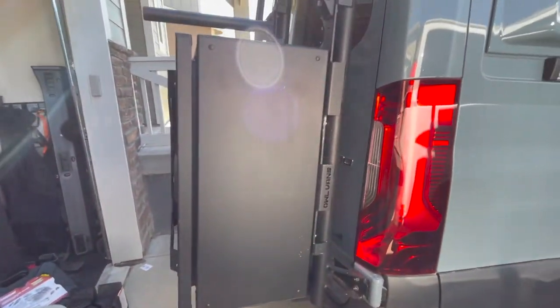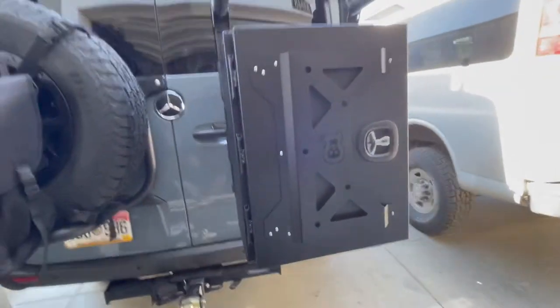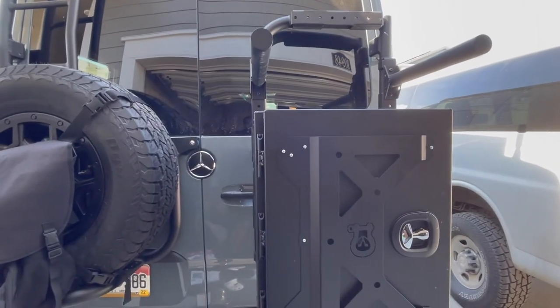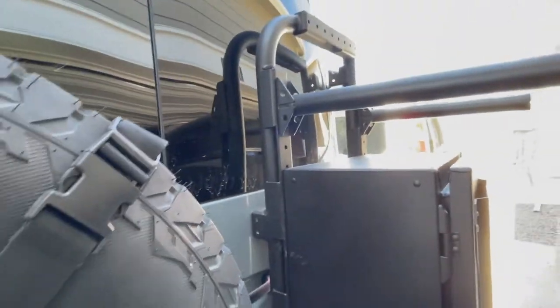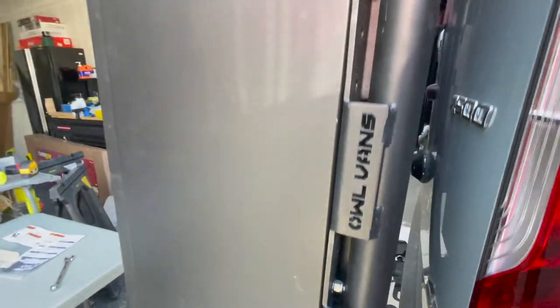I think the box is going to complement the van really well and it'll help me move some of the stuff from inside the van out to this box, freeing up more interior room. Next I'm going to do the one-up bike racks and I'll make sure I have video on that too. Both videos should be available around the same time.